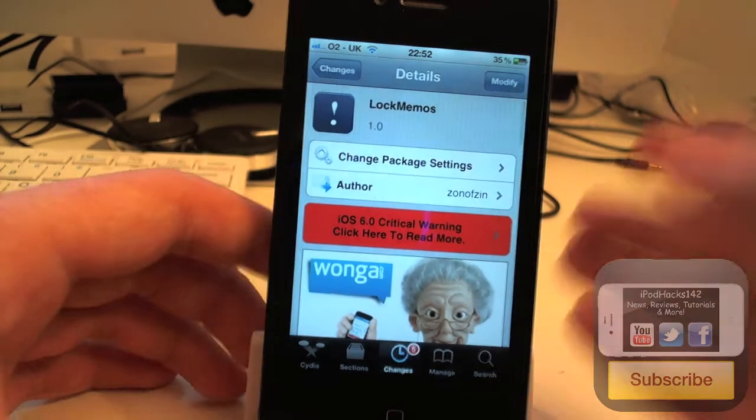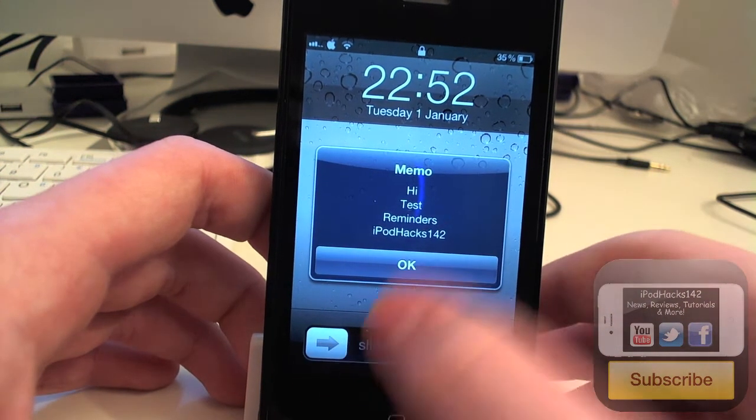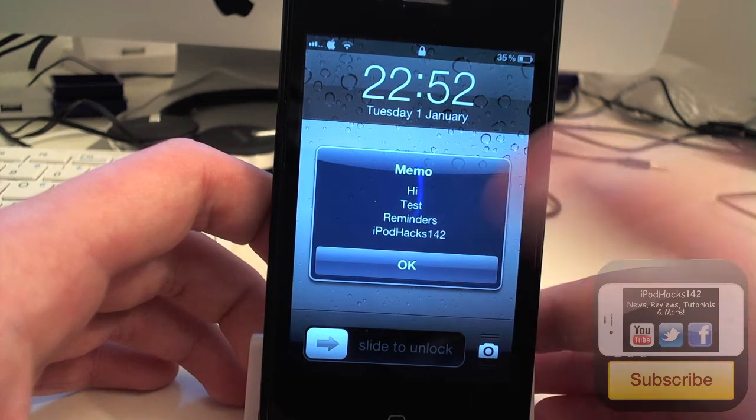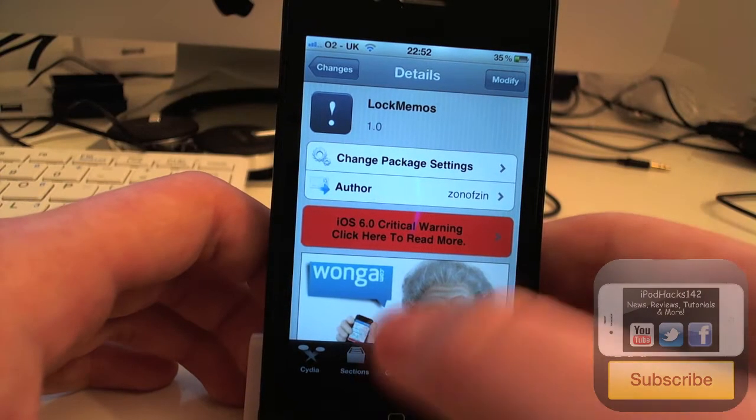And like I said, it's free, so it basically does something like this. It adds a little message — you can see I've just put a little test image. It says memo, hi, test, reminders, AppleX122. And you can just click OK to close it and then unlock, but it just makes sure you can remember it.